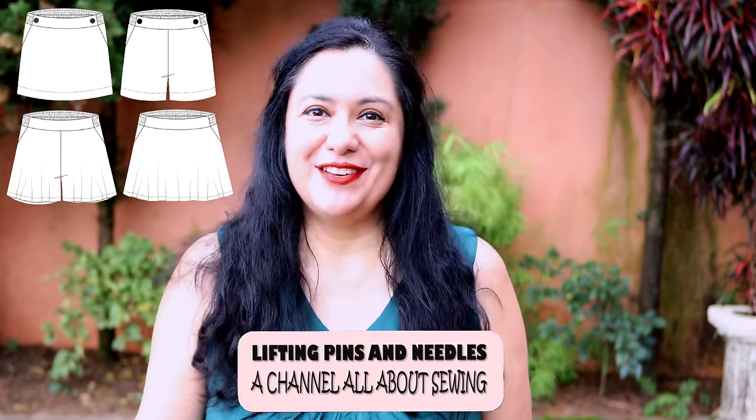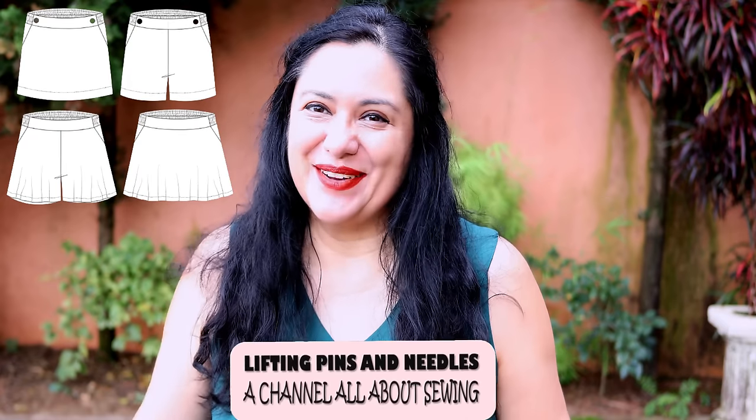Today you'll see two bottoms. One is a pair of shorts and another one is the same shorts pattern but turned into a wide leg long pant. If you love the fit of the shorts, why not make it wide leg pants? Look at this little pleat detail on the shorts.